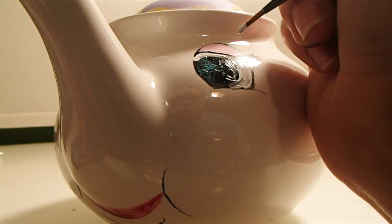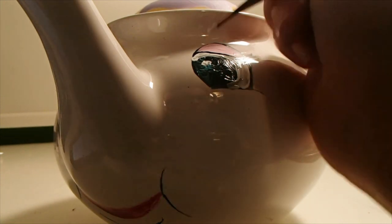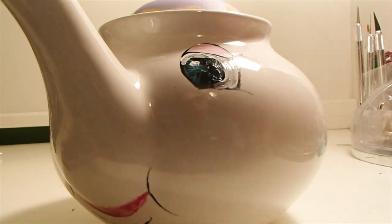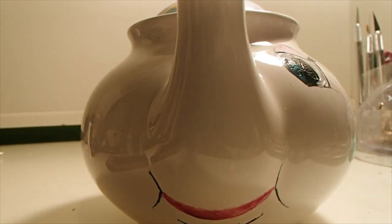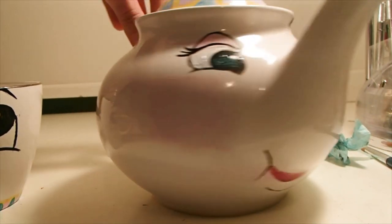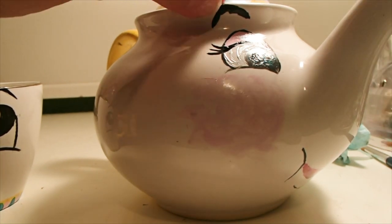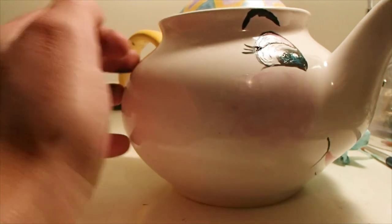For that extra element of cuteness I gave her a little reflective dot. That eye is just about finished — just making a few little touch ups. Then you do the exact same thing on the opposite side. Lastly, an extra element I added was rosy cheeks. I took the ceramic paint — I think I used tissue paper — but essentially paint it on with a bigger brush and then go in with your thumb and rub it around. You don't want just a circle of pink; you want it to look like rouge.